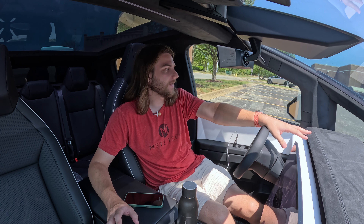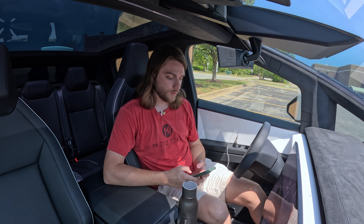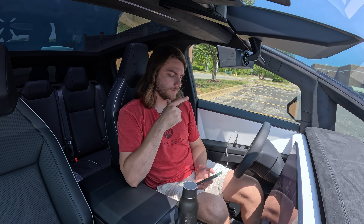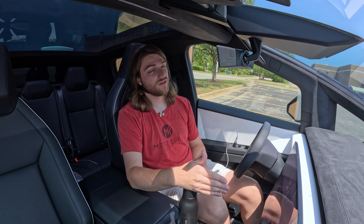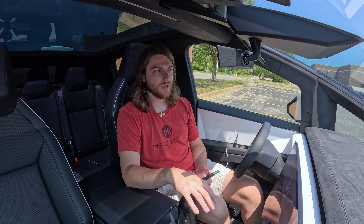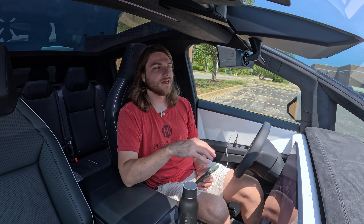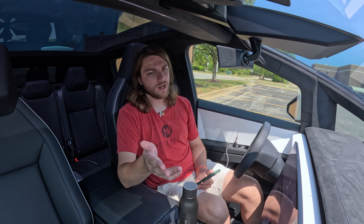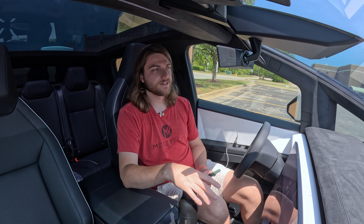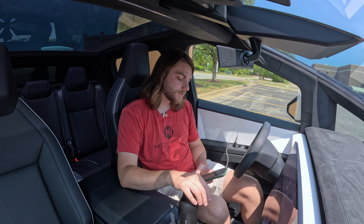So let me walk through what actually happened. Monday the 12th we dropped it off. They messaged us Thursday saying they thought they'd fixed it, but they took it for a test drive and it immediately did it again. So they had to order parts. They got one part in, thought that would fix it — it didn't — so then they had to order more parts. It kept getting pushed back waiting for new parts to come in.